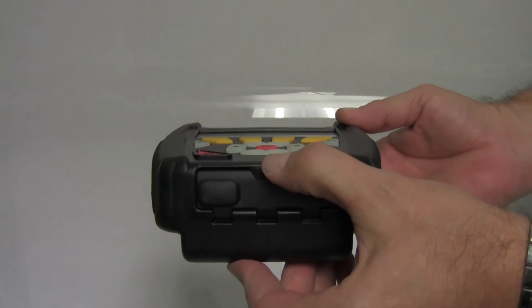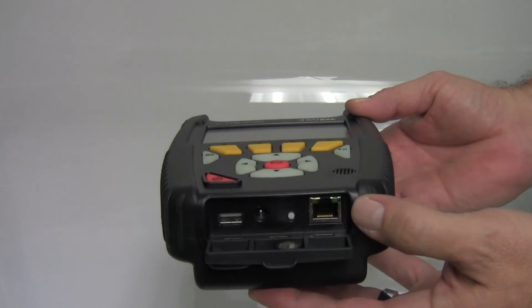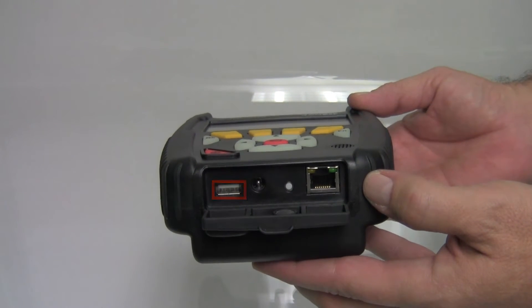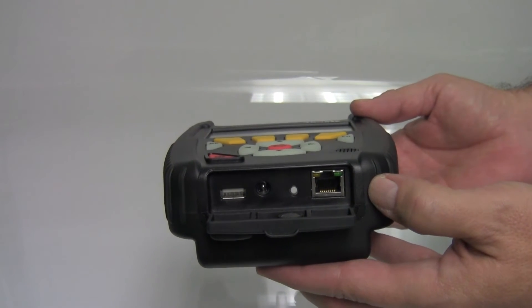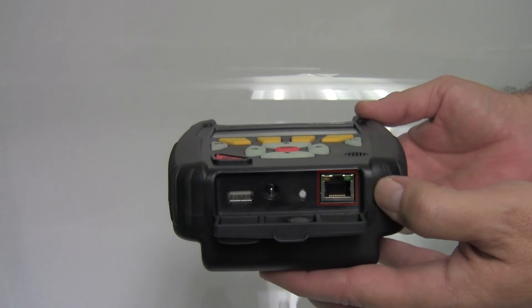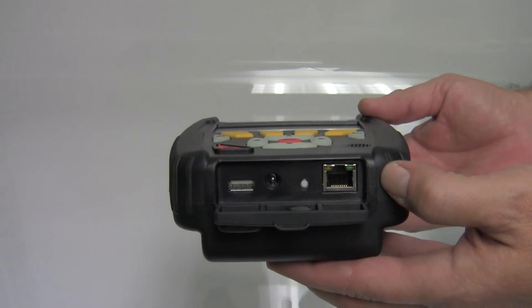On the bottom of the 360, there's a magnetically closed case that contains all your connections to the meter. The USB port is active — you can use it for transferring files and upgrading firmware. We also have the power jack, the RJ45 Ethernet port, and a reset button. Think of the reset as like a Ctrl-Alt-Delete on a PC.